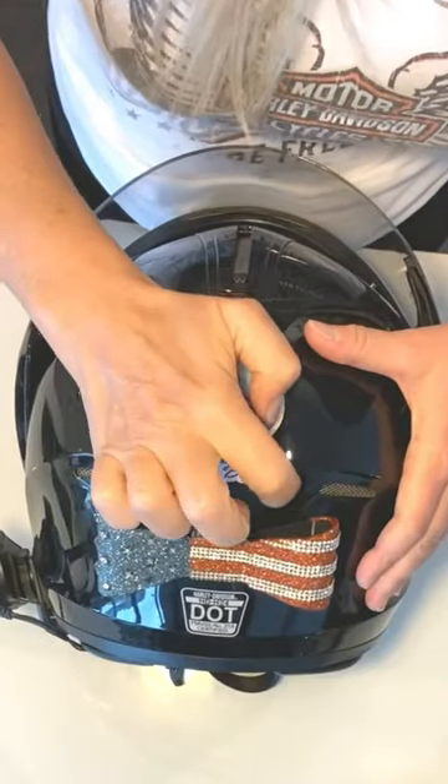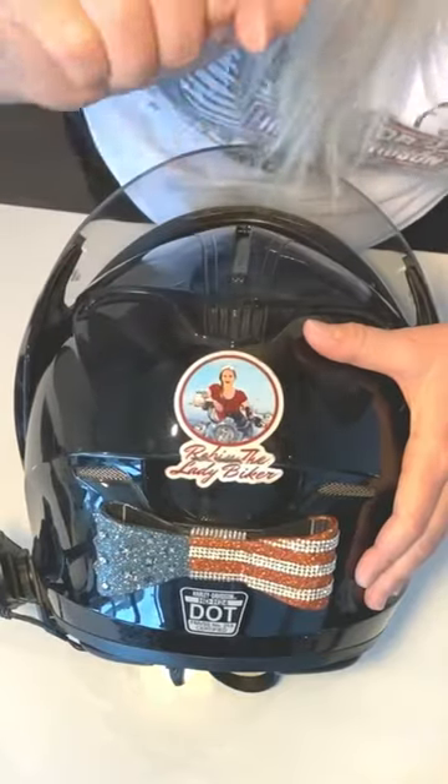Don't you just hate it when you want to change out an accessory on your helmet and you can't do it easily? I know I do. I mean, really, all that sticky glue and sometimes the epoxy that never wants to come off.